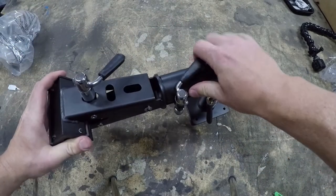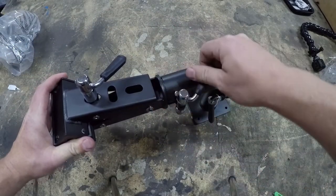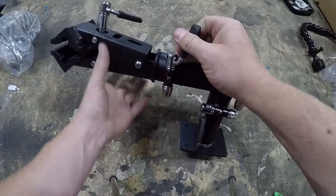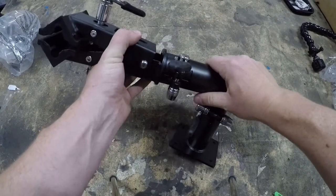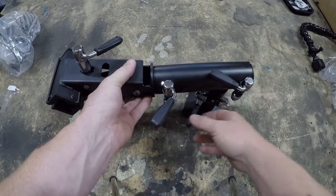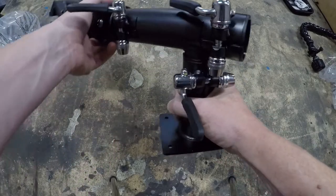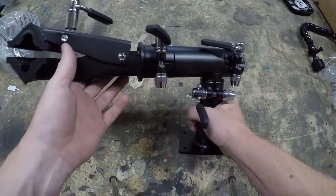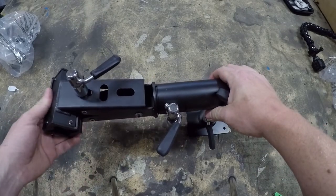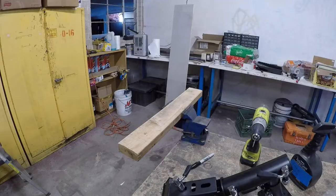These all work the same way. Here it is open. Tighten it up to where you want it, then fold it over and now it's locked. There's another one back here, and one for this axis as well. I'm going to bolt it down and then I'll be back.